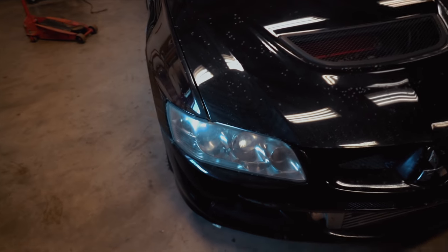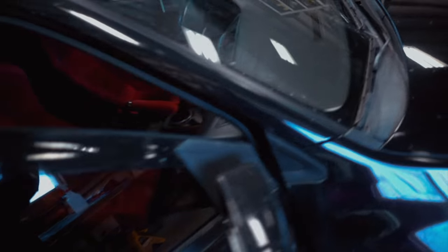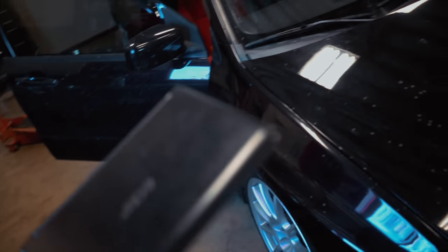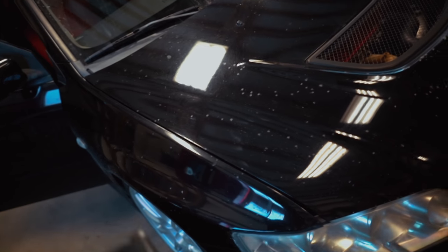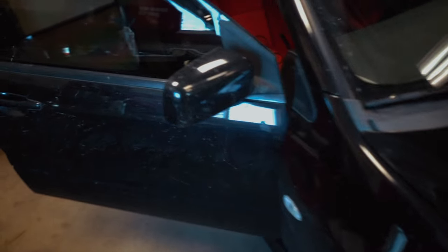I just heard back from Apex Powered and the car is good to go. He sent me another map — we're keeping boost at 32 psi for now, and on that first pull I sent, we're almost at 400 foot-pounds of torque, which is pretty crazy. I'm going to go do another data log pull and see what happens.